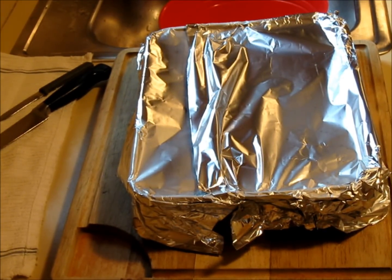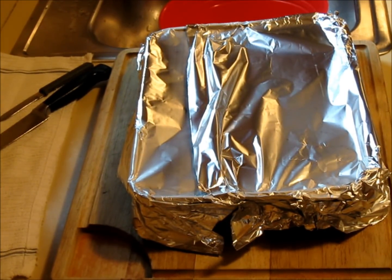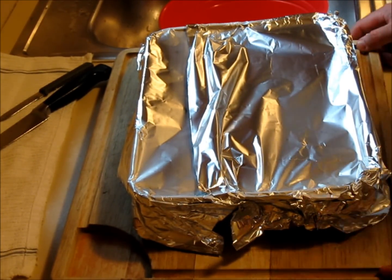Hello everybody, Ribbit here. Welcome back to the Hacienda. Good to see you again. Today we're doing something interesting — this is a how-to video.